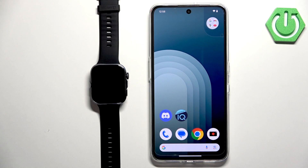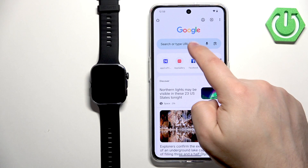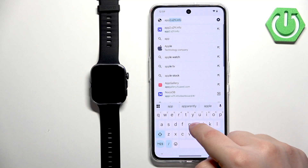To download the Huawei App Gallery, open a web browser on your phone. I'm going to use Google Chrome, but you can use anything you like. In the browser, tap on the search bar and type in the address.